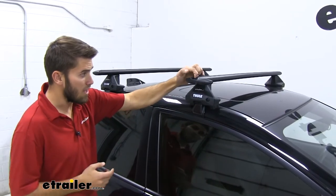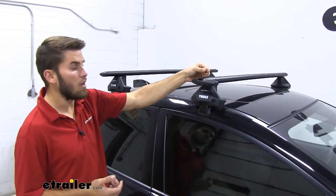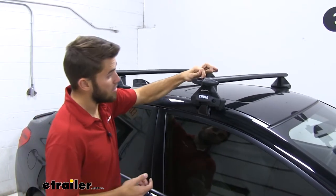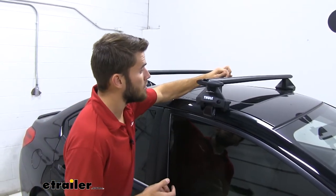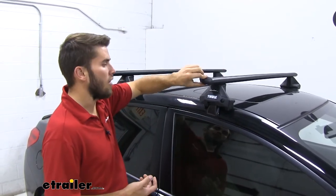We can open up our end cap and access our T-slot right here. What's nice is that we don't have to pull the rubber strip out and cut it to length — we can just slide our T-slot accessories between the two rubber strips, get them to the correct place on our roof, then tighten them down.